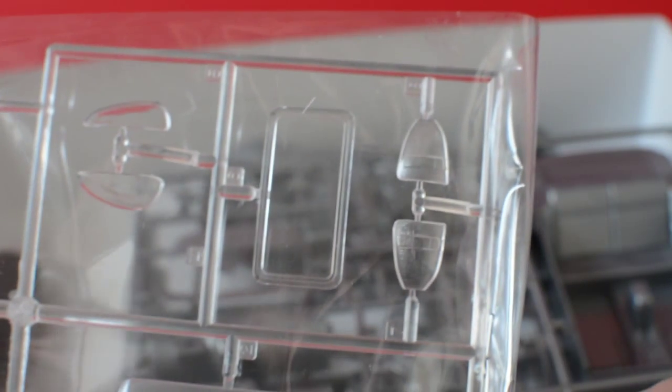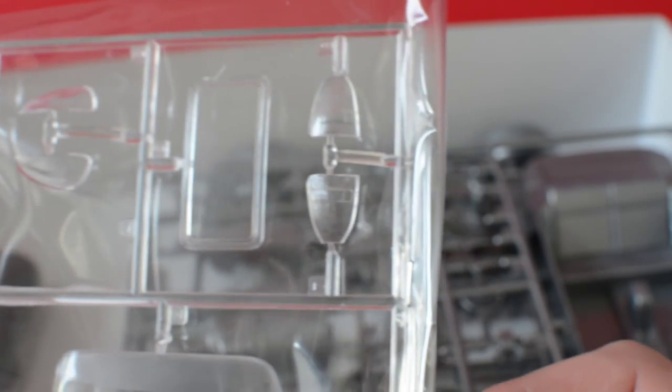Body-wise, 10 out of 10 — very accurate. For clear parts we have the rear screen, sunroof, side repeaters, rear lights, front lights, windscreen, and side windows. The rear window on this kit fits from the outside, which I've never done before. The tires are a little on the chunky side — personally I'd try to get some lower profile ones.